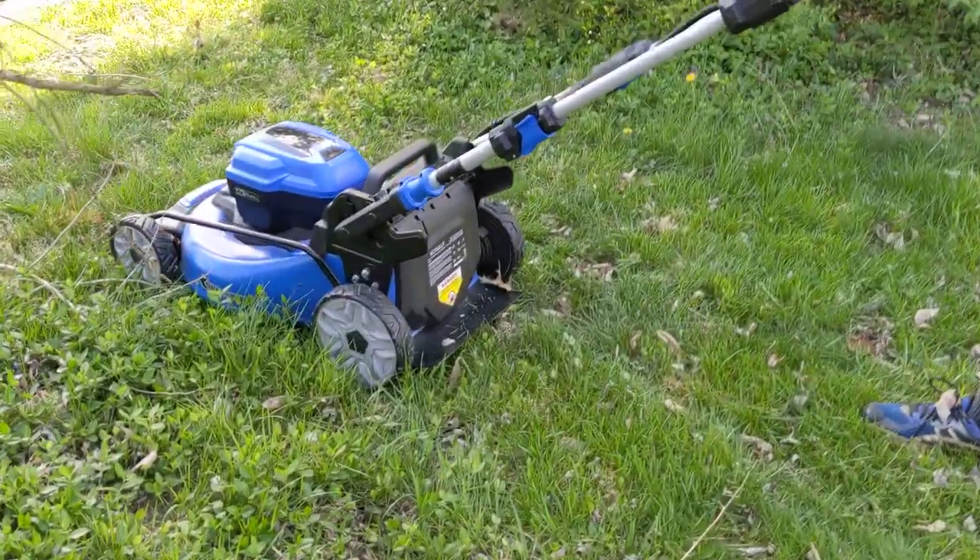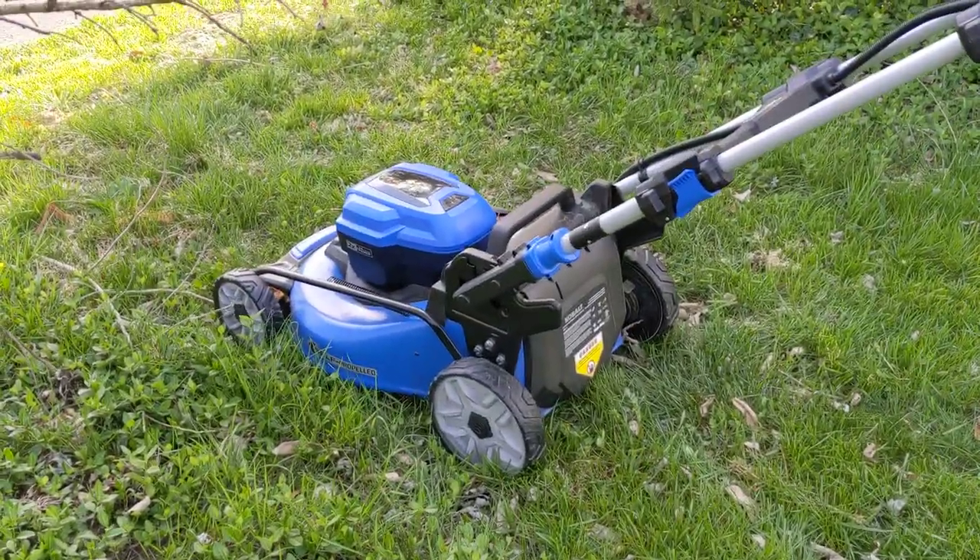I guess maybe what that reviewer was saying was that the self-propel was loud. So that whined. Maybe.